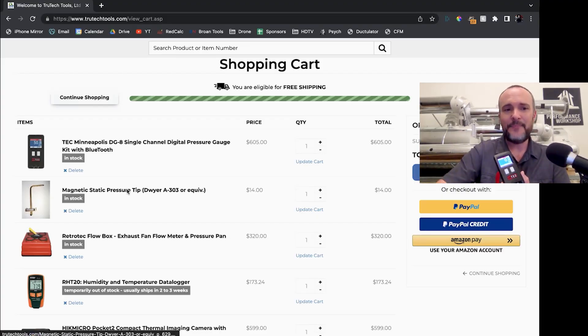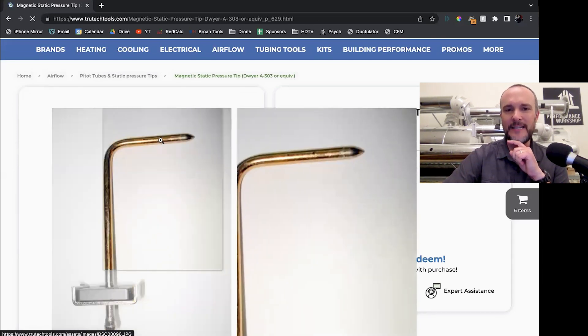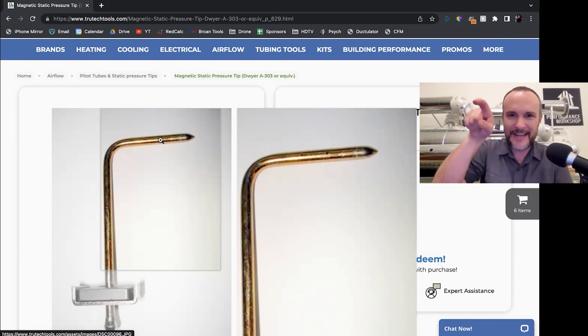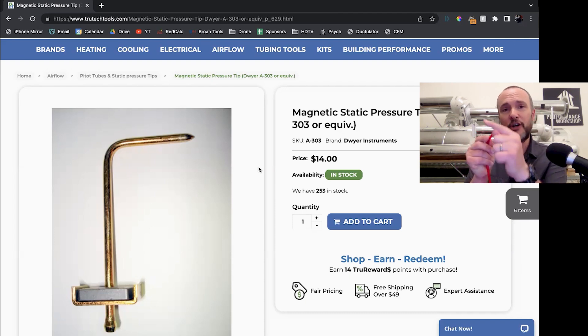The second thing on this list is a magnetic static pressure tip. You can see this thing is curved. The feature that's most important is that it will cancel out pressure that's going around the tip in a turbulent fashion. There are two pinholes along the shaft before the pointy aerodynamic head. You point that into the airflow — though in my experience, it doesn't really matter what direction the head is pointing because the two holes on one side and two holes on the other side take an average. At 14 bucks, that'll enable you to do static pressure testing, because the hose alone is a total pressure probe and we want to know only the static pressure.